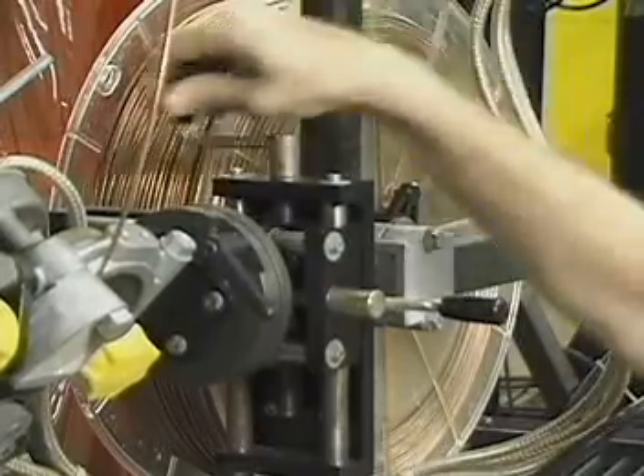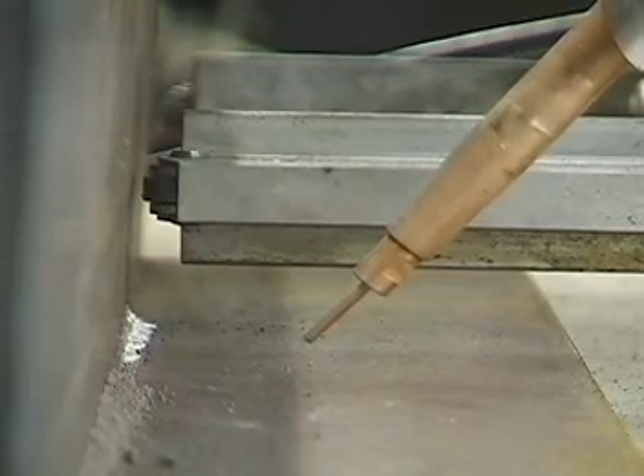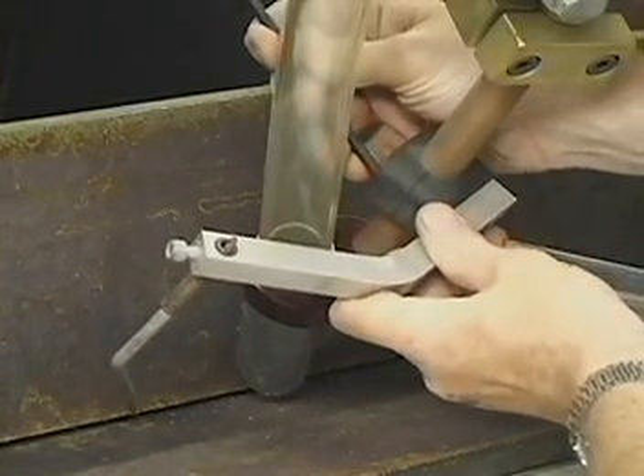Turn the vertical and horizontal hand cranks until the contact tip has reached the proper position. Loosen and slide the contact tip position indicator into the proper location.